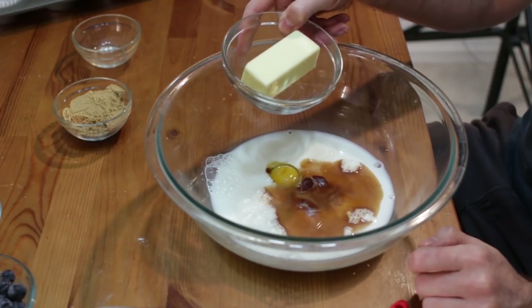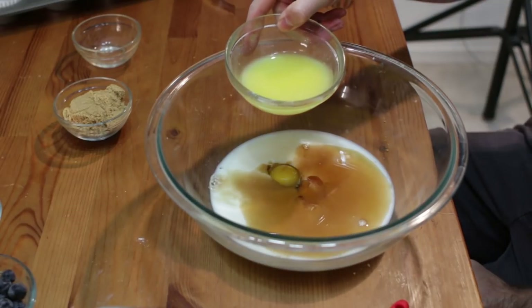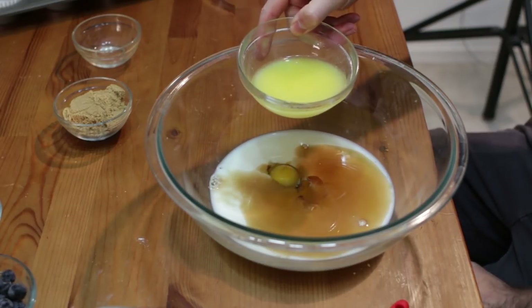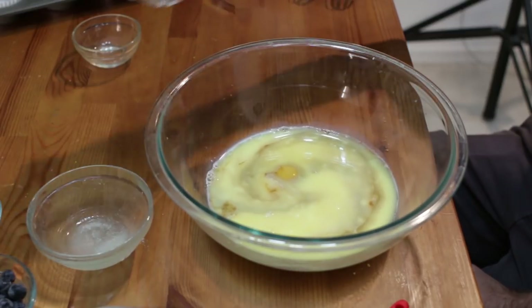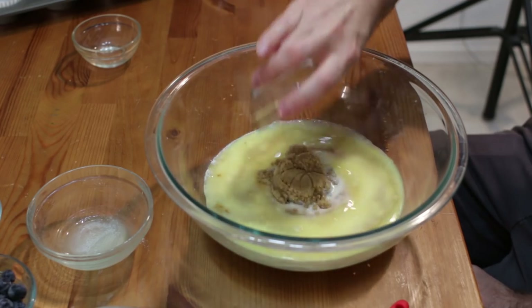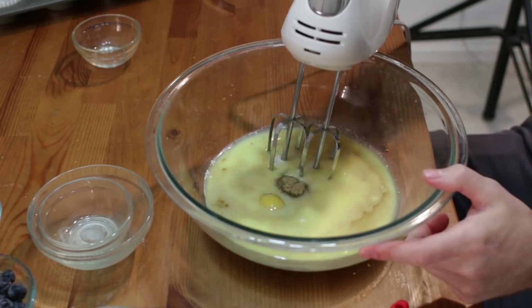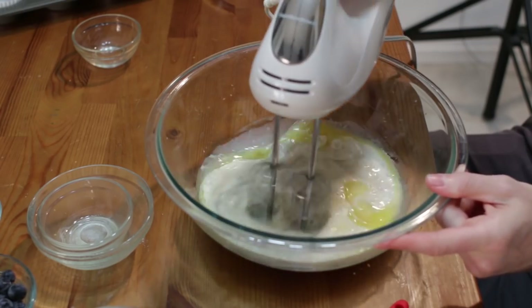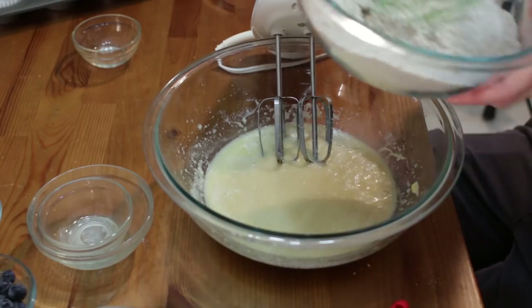Then we want to melt our butter — this is one third cup of butter. We want to melt it just until melted; we don't want it really hot because we don't want to cook the egg. You can use salted or unsalted butter. We're also going to add in one fourth cup of brown sugar — you can use light or dark. Mix this all together with a hand mixer.